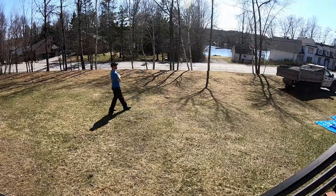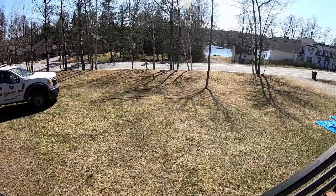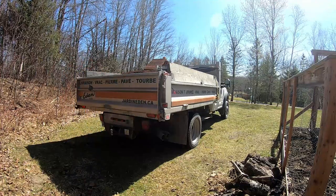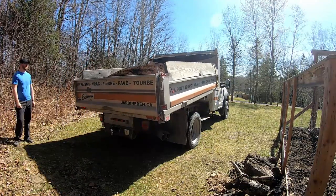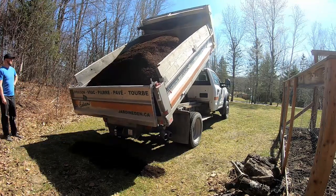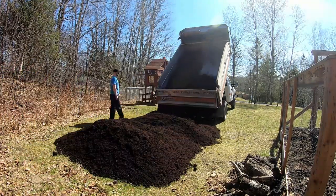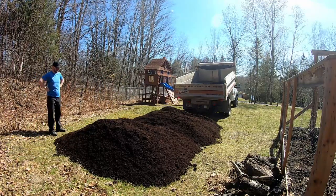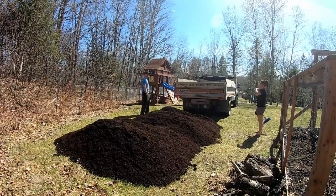Now for the garden soil. For that one, I tried something different. I didn't know if it was a good move to make, but I had the soil delivered exactly on the spot where the greenhouse will be built. The thinking behind that was that I would build wooden boxes around the soil, trying to minimize the shoveling as much as possible. Let's see how it went.